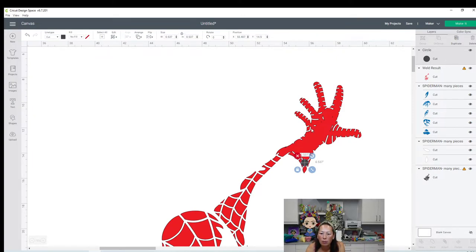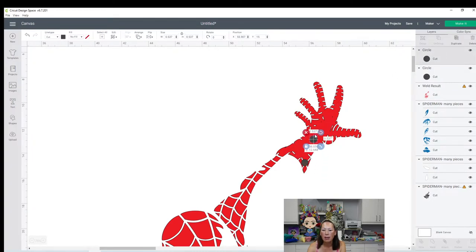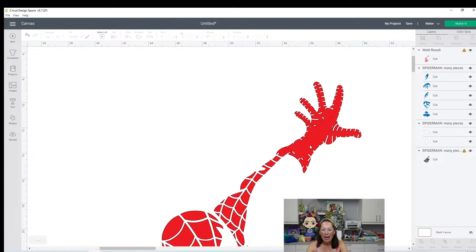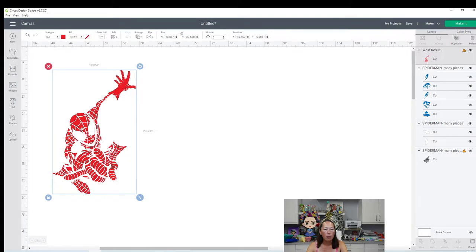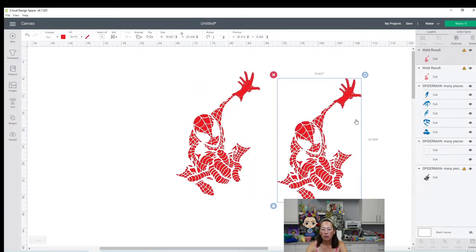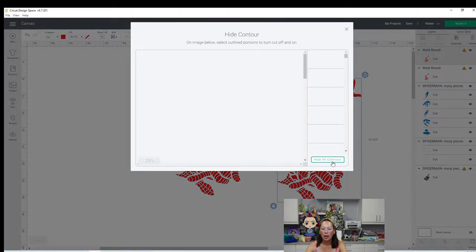That looks good to me. The only part that was a little bit small is - you see this little diamond right here? It's barely hanging on. So I want to duplicate this circle and just make this so that I don't have to worry about it being so fragile. So the hand is completely in. Let me make this a little bit smaller and we're going to duplicate this. We're going to go to contour and we're going to hide all. Let's see what it gives us. This will really help us when you go to cut the file.